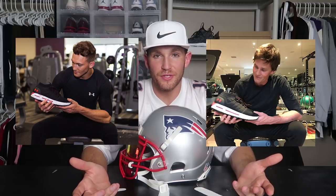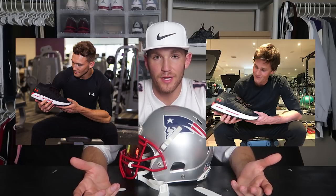For photo number two, here is my photo and here is Tom Brady's photo. The props that were used for this picture are pretty self-explanatory — I used some Under Armour sneakers and just some Under Armour gear.